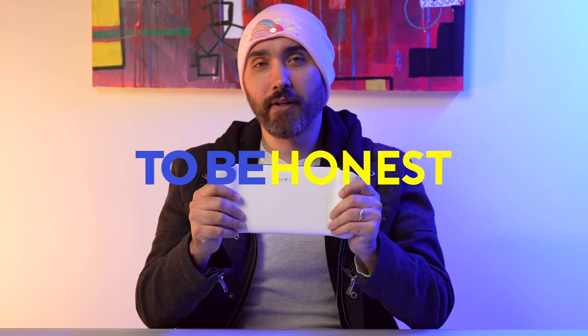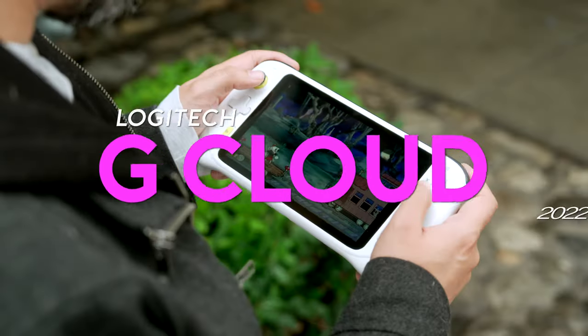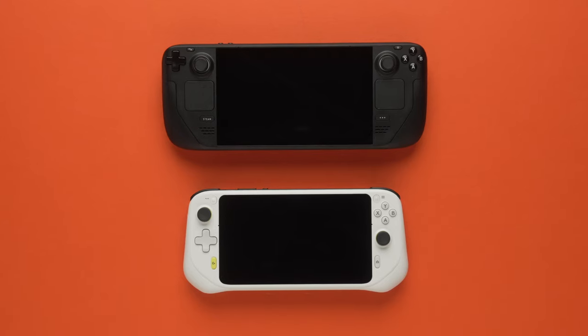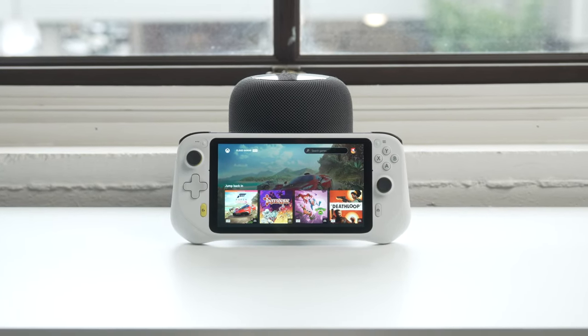To be perfectly honest, I'm not really sure why this exists, but it's also actually kind of cool. We are in the middle of a handheld gaming renaissance. There are so many being added to the market constantly right now, to the point where we're seeing a lot of new ones targeting very specific niche markets. And one of the kind of weirder ones to me is the Logitech G Cloud. What's interesting about the G Cloud is that instead of being focused on being a handheld PC, an emulation device, or running its own library, the focus is stream play.